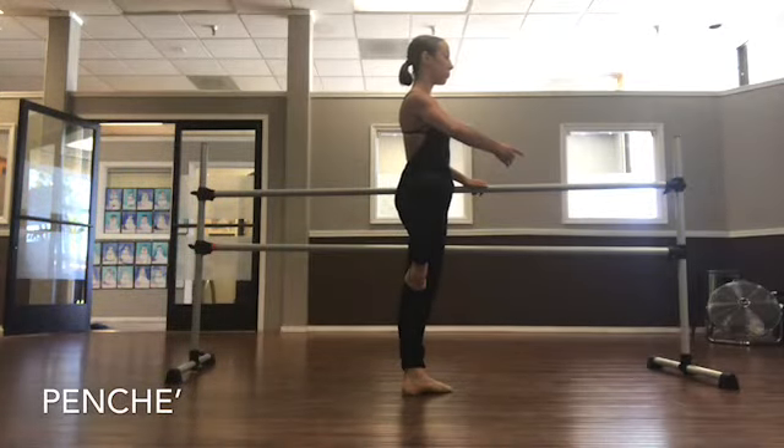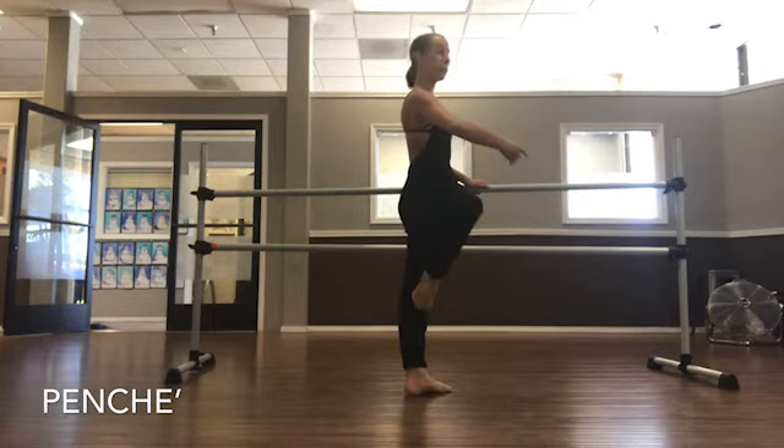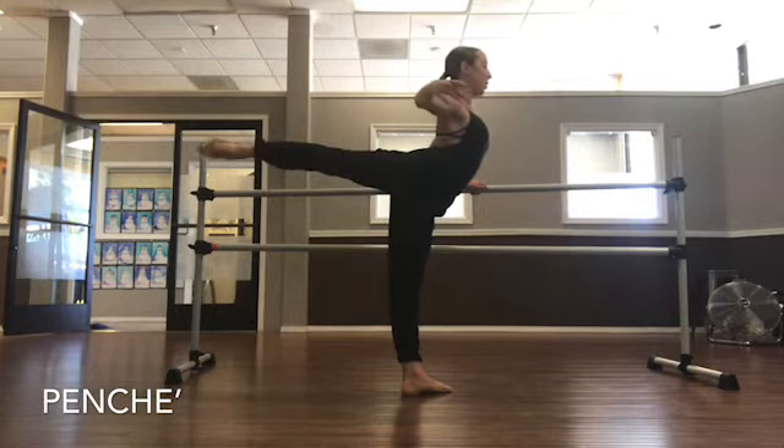Okay dancers, this next exercise is going to have a ponche incorporated and Brooke's gonna explain a little bit about how you can work on your ponche, so it's gonna help when you go out and decide to go down.